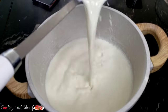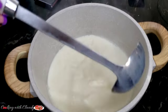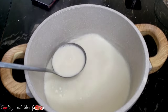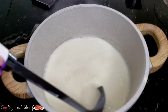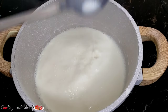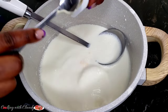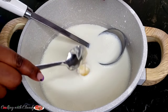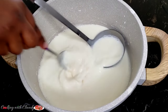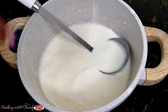Keep stirring until the temperature of the milk is warm to touch. No need to stress about exact degrees — just warm to touch. Right now it's warm to touch, so I'm going to put in my yogurt. My yogurt is a little bit yellow in color because I'm using the mango flavor. You can use any flavor of your choice, or if you're using plain yogurt you can add vanilla extract or any extract you like.